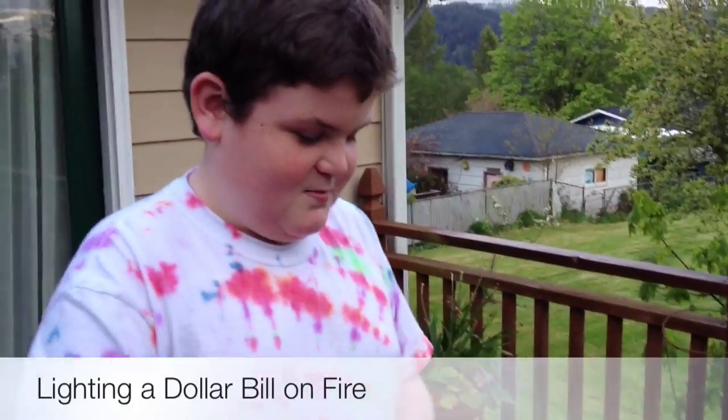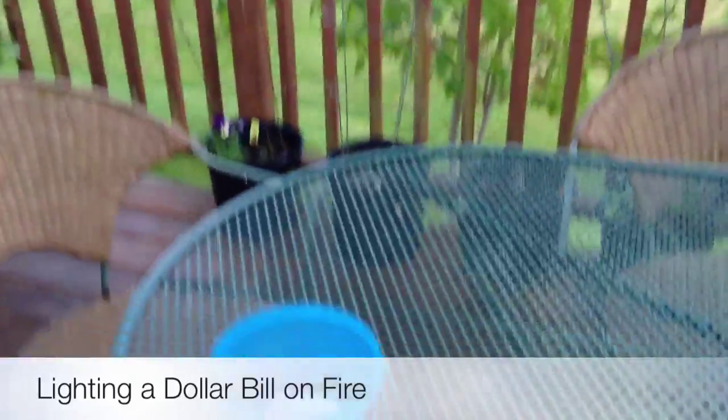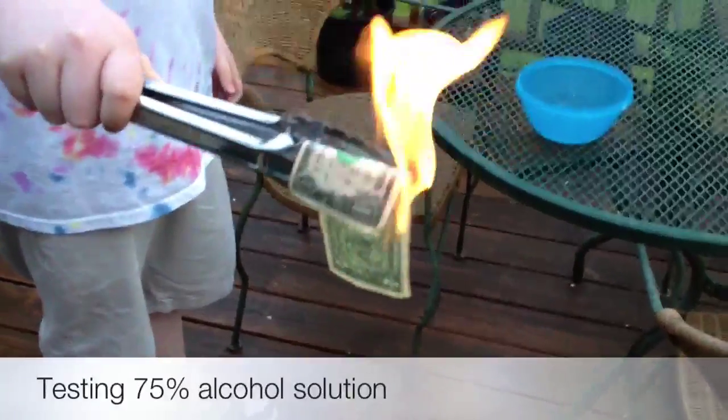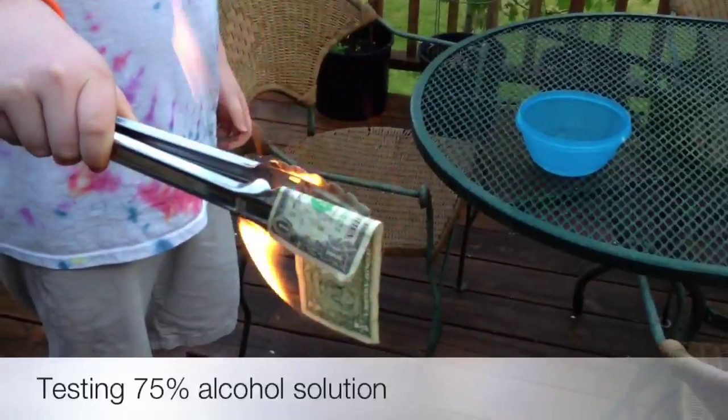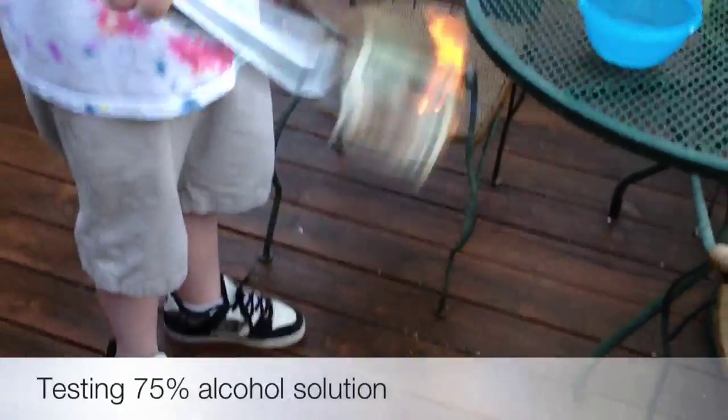We are testing burning the dollar bill with 75% alcohol and 25% water. See, that's a lot bigger flame than what we got at 50-50. Shake it off, blow it off.